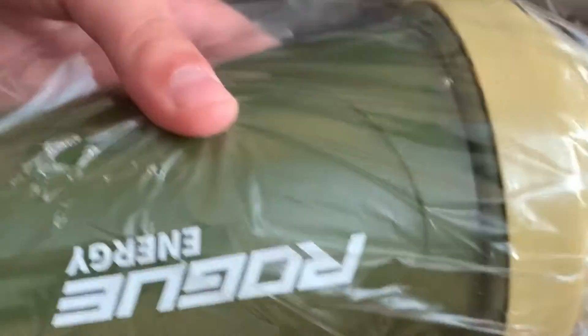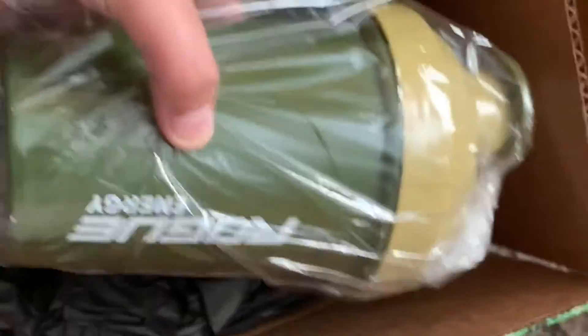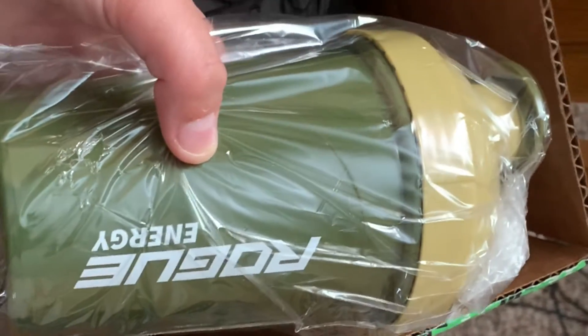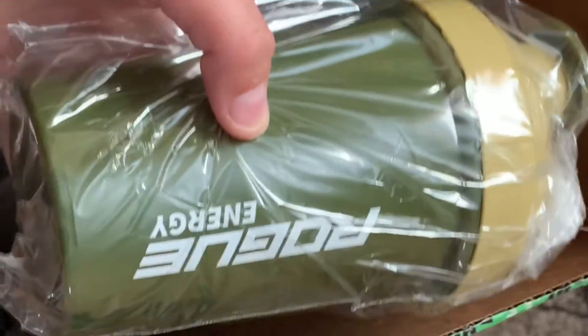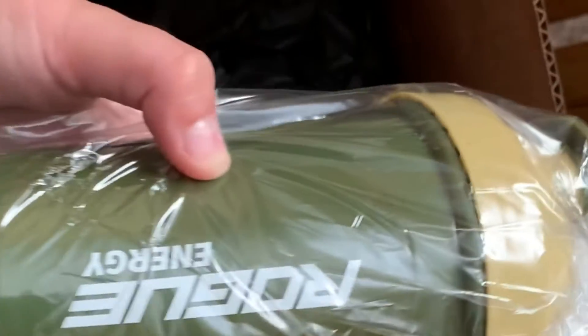First up, I got one of these shakers — a Rogue Energy camo shaker with a flag on the back. I did get this for one of my fans, so if you guys want to be part of a giveaway, leave 'Rogue Energy' down in the comments and I'll pick one of you guys.